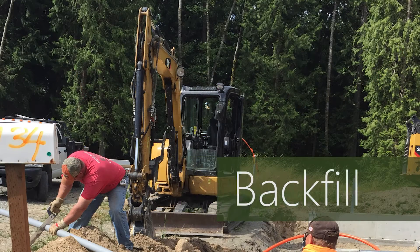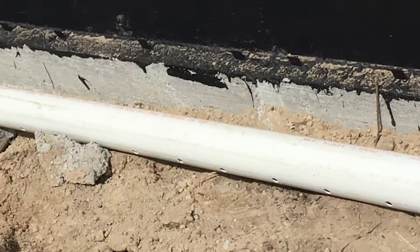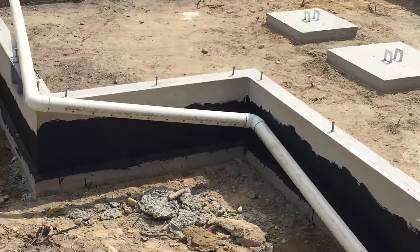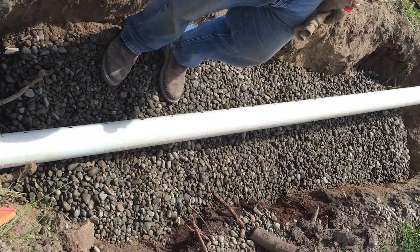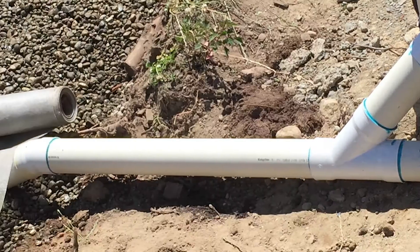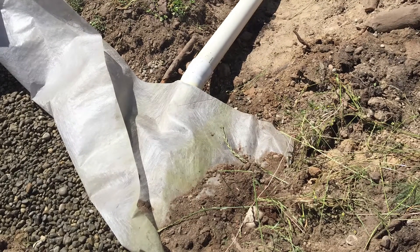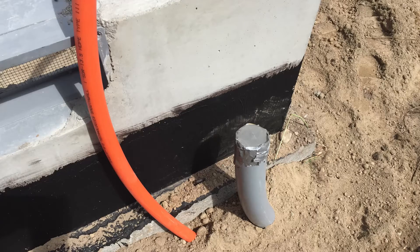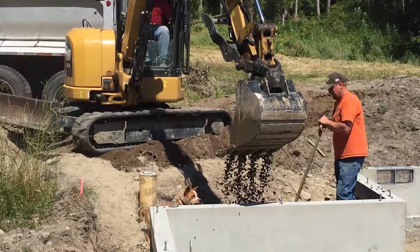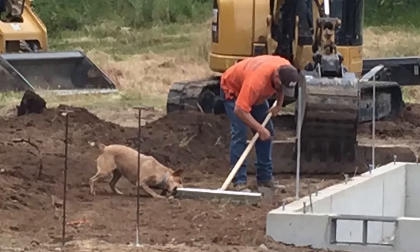The excavator returns to backfill the dirt, but before he does, he installs a foundation drain around the footer. This will help keep water away from the foundation. He also digs a dry well, which is nothing more than a five-foot hole filled with crushed rock. The footer pipe will drain into the dry well. Another pipe is added that will carry water from the roof gutter, so this setup should be sufficient to handle stormwater. The excavator also extends the utility pipes and conduits so they're next to the foundation and easier to get to. Then he backfills the dirt, covers all the trenches, and finishes up by sculpting and smoothing out the dirt around the lot.